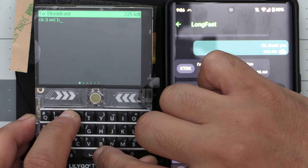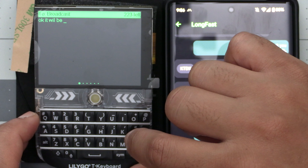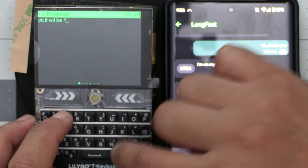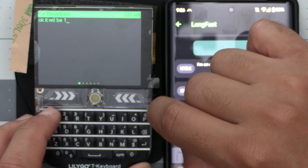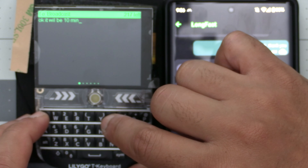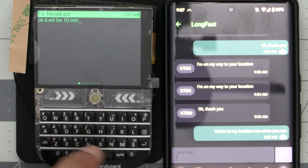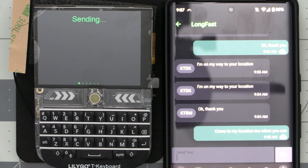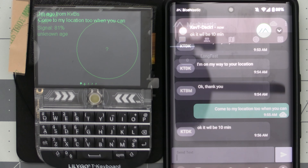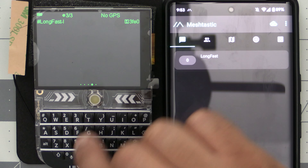Now let's put the keyboard to use and send a typed message. To do this you can just start typing from any screen and use the trackball from left to right to select where you want to send the message. That's easy enough to do but it could use some improvements. I don't believe MeshTastic was originally designed to be used in this way and is more focused on using it from the phone app, but with devices like the T-Deck coming out and more people wanting to use it in this standalone manner, that could change if there's enough traction.